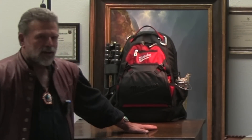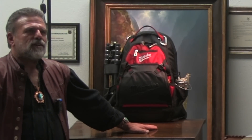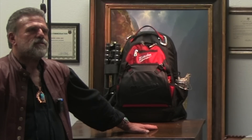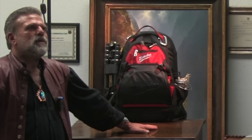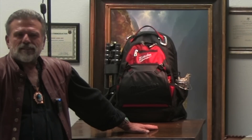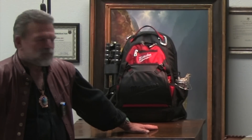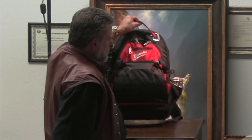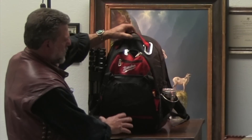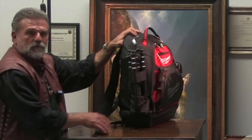I came across this pack, and for the first time in my life I said, somebody is thinking about the artist. But this is not actually an artist's pack — it doesn't matter. The only thing I ever thought actually works really well is this: when you set it down, it stays down because it has a hard plastic bottom.